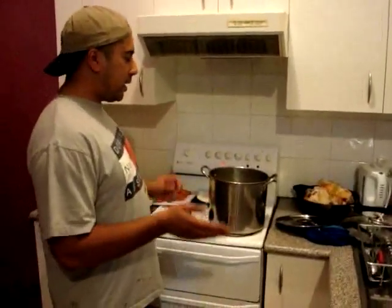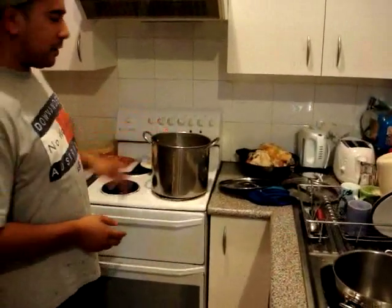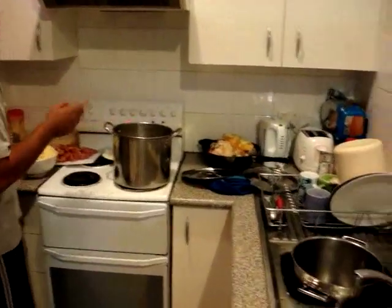Now we've strained it, we have the soup and there's nothing in there — just this chicken stock soup in here.